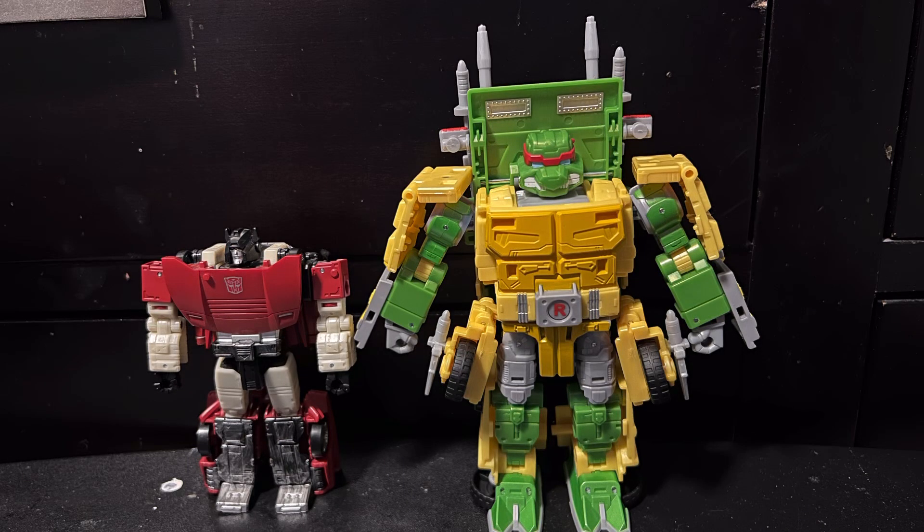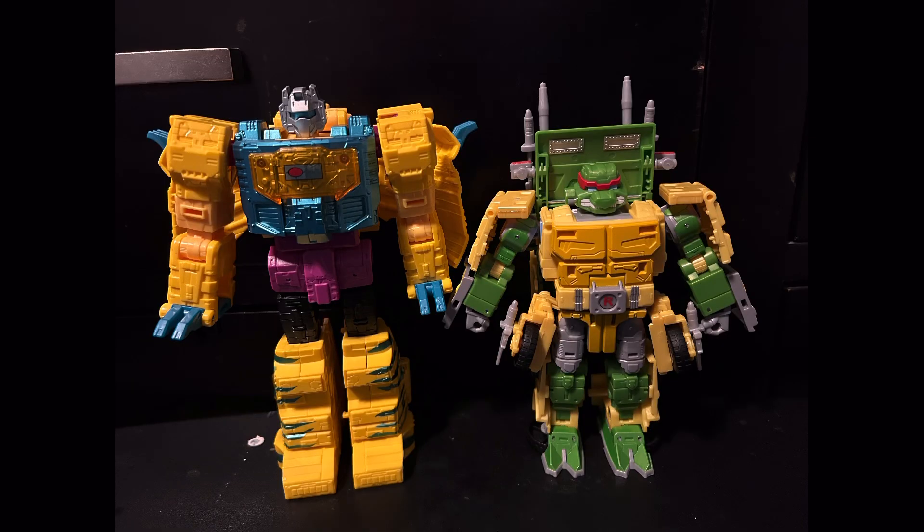Getting into size comparisons now, here I have him next to Siege Sideswipe, which is a deluxe, and here I have him next to G2 Grimlock, which is a leader. So, for a Voyager, he's a pretty good size.